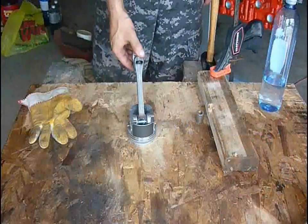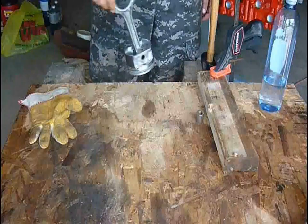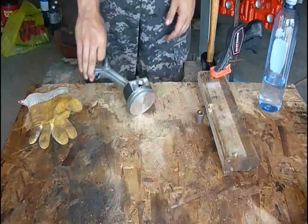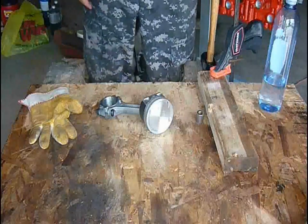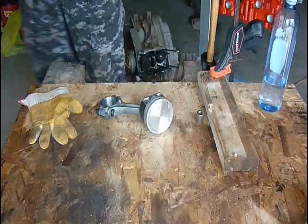Unfortunately, the last one was the last piston to press on and I messed it up. But basically, this is what you should end up with — a nice centered wrist pin. The other one can be salvaged. I just have to either get it pressed out or press it the whole way back in, which shouldn't cost too much because everything's pretty much already done. And that's about it.